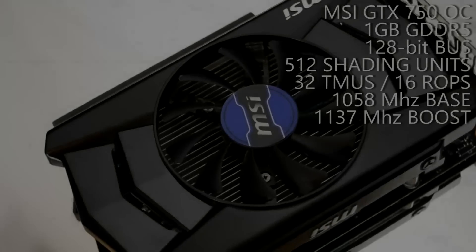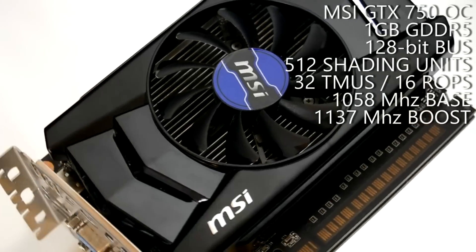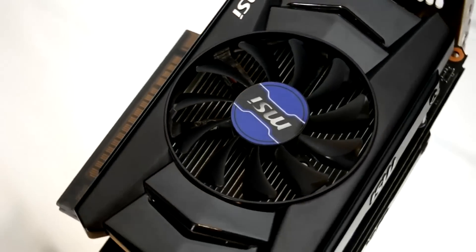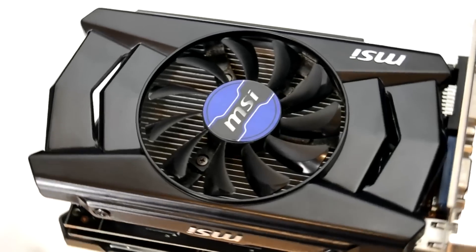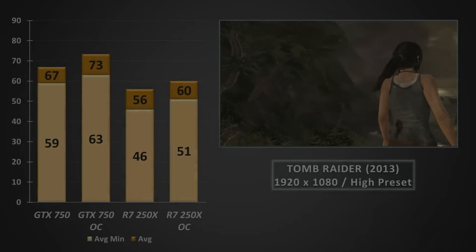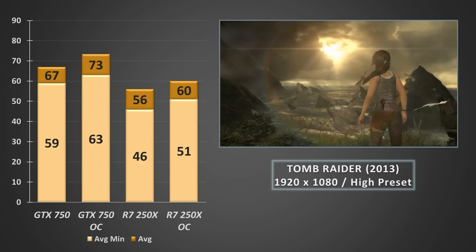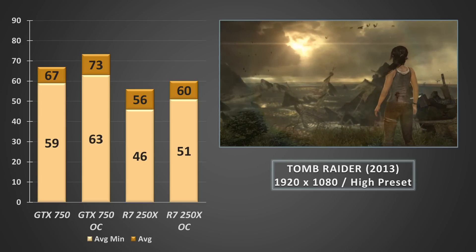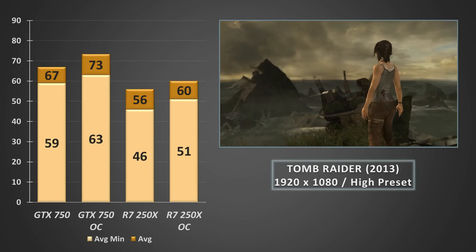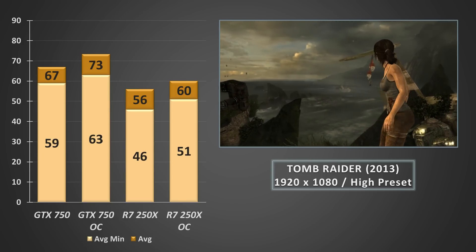A month or so back I tested the green team's crowning jewel in the around $40 used price range, the GTX 750 — not the Ti — which I bought for about 50% more than this R7 250X. Since both cards have the same amount of VRAM, it should be an interesting test. Using our usual test rig with a Core i5 4590 and 8GB of DDR3 RAM, we hopped into the 2013 version of Tomb Raider. The GTX 750 returns 67 FPS on average at stock and 73 once overclocked. The 250X falls about 20% short at 56 FPS stock, though overclocking closes the gap to 67 FPS.